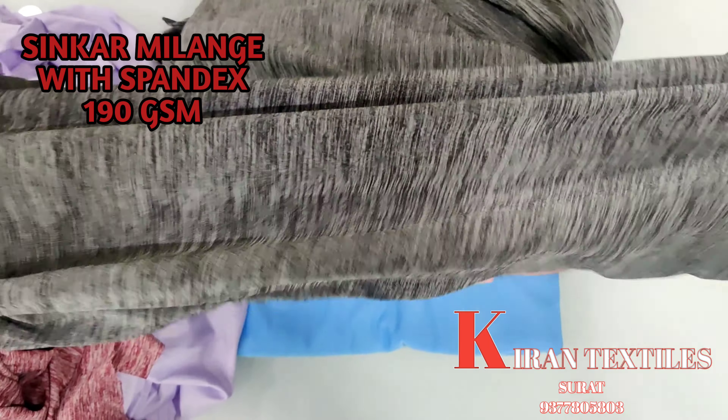If you want to go with the spandex version of this fabric, we can do that too. You will get 4-way stretchable fabric. This GSM is about 180-190 GSM.